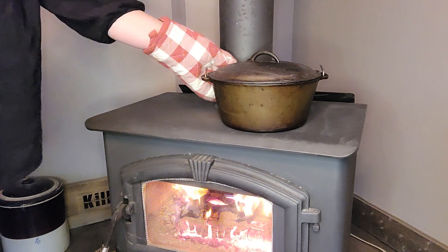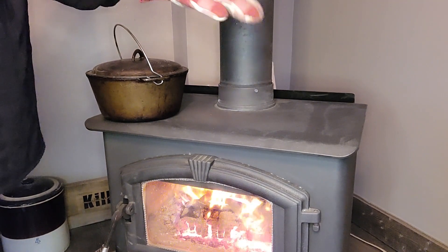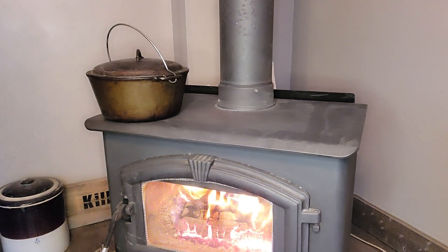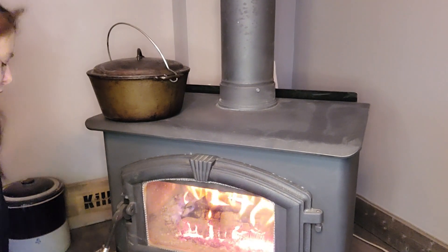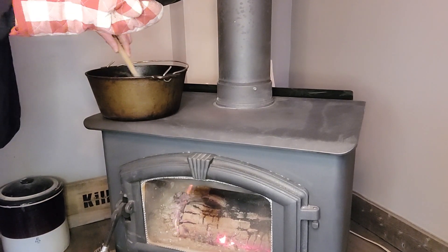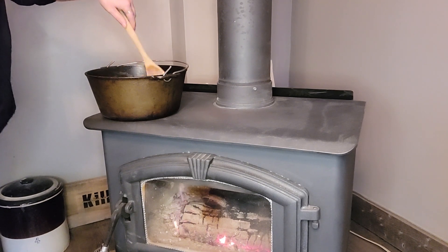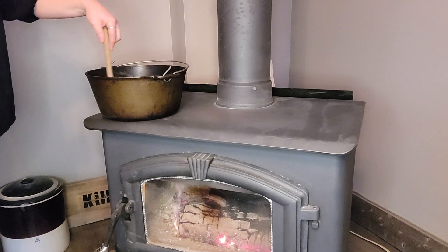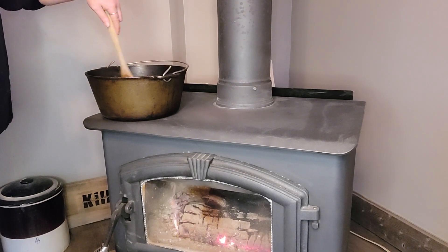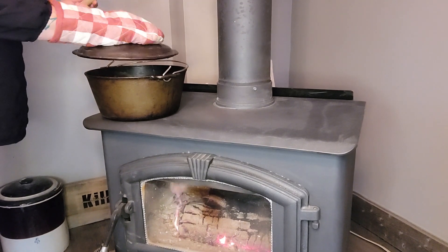I'm just going to move this off to the side because it is definitely hotter right in the center where the fire is than it is on the side. So we're going to leave that right there and knock this fire down a little bit — push my damper in. So this has been going for seven or eight minutes, and we are just going to give it another stir. The fire is down a little bit now, not as hot, but it is still bubbling away. We're going to keep an eye on this because wood stoves, once they get going, they will cook it quick.